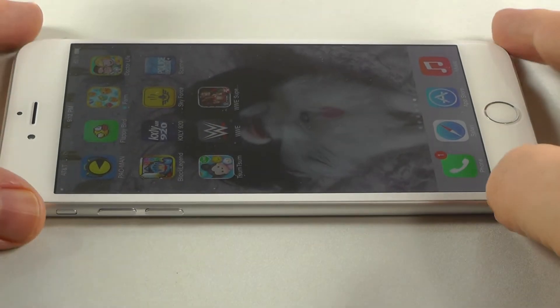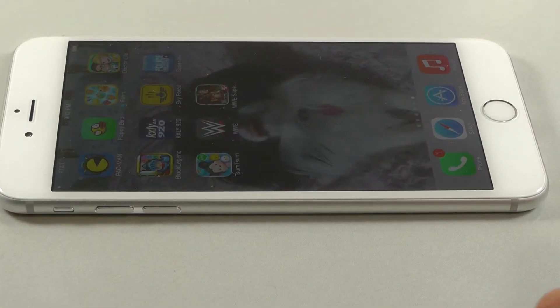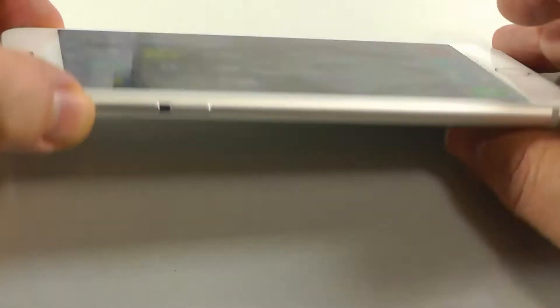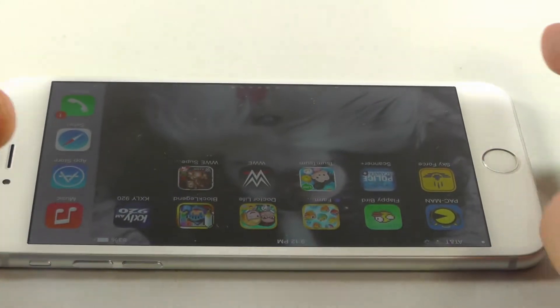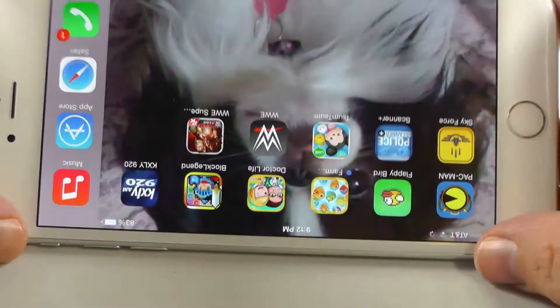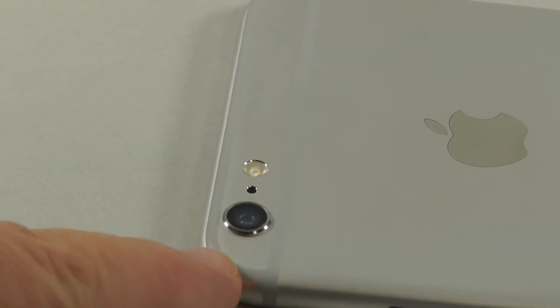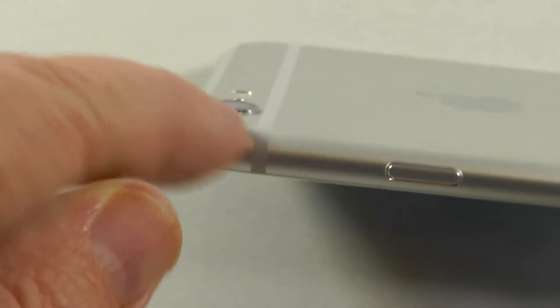Everyone's heard about the iPhone 6 Plus and that they bend. Here's one I just got today — it lays flat. Don't forget when you're testing this that the camera sticks out a little bit, so if you think it doesn't lay flat, it might be the camera.